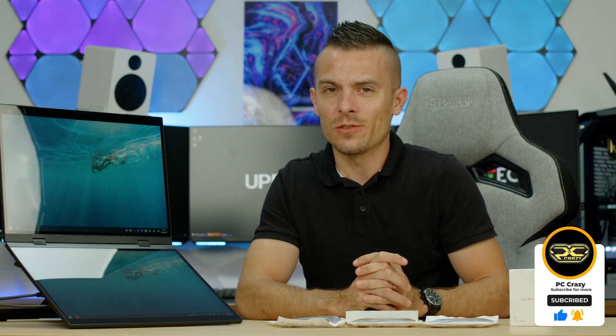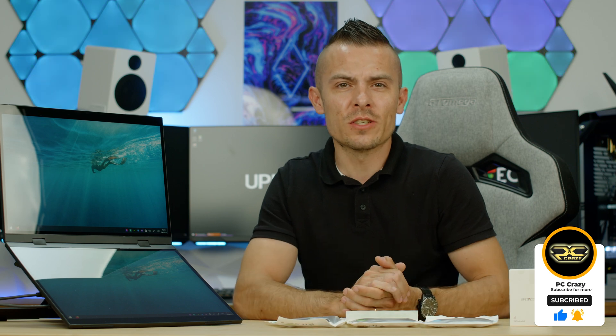The link is in the description — if you want to be a backer for the UPerfect Delta Pro Touch, you can find it on Indiegogo. If you like the content, don't forget to subscribe, hit the like button, and click the notification bell for future content. See you soon, guys — bye!